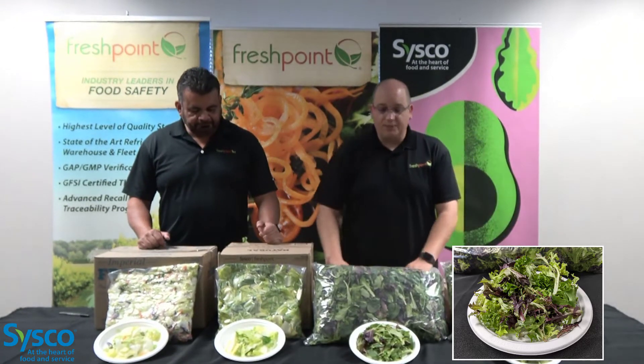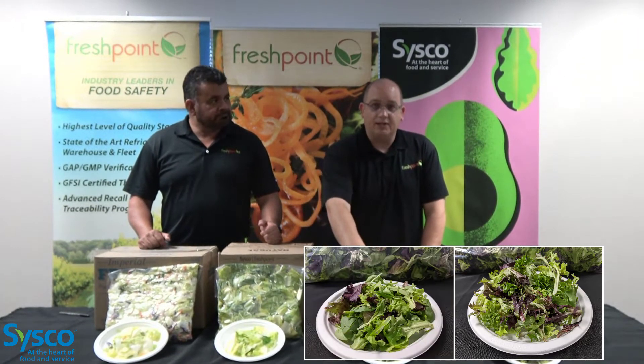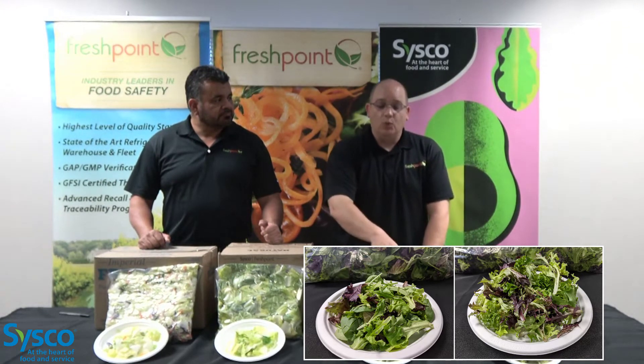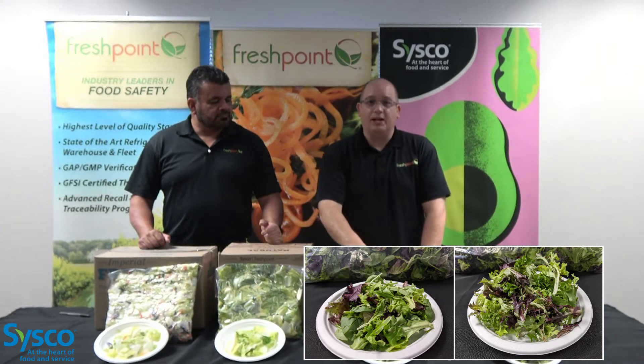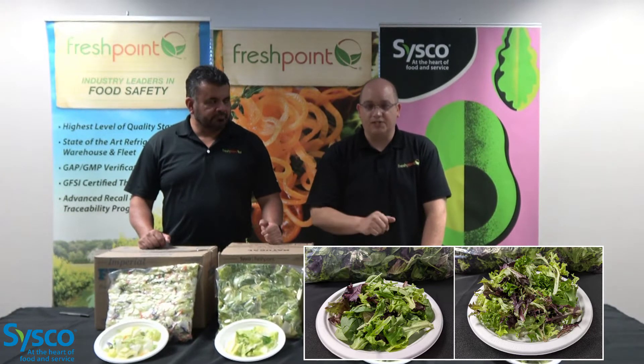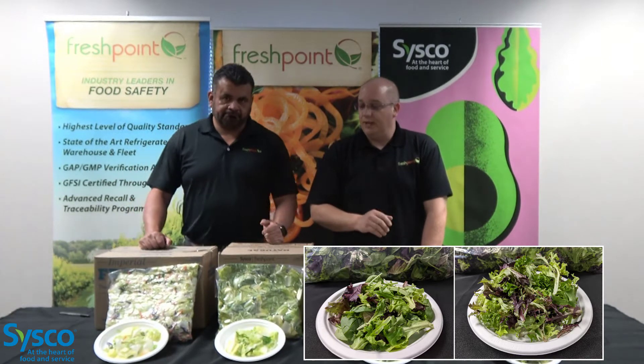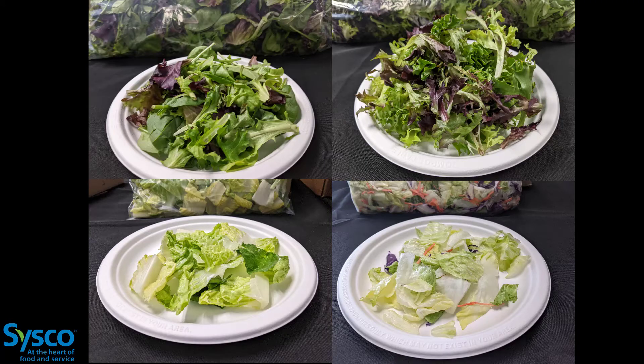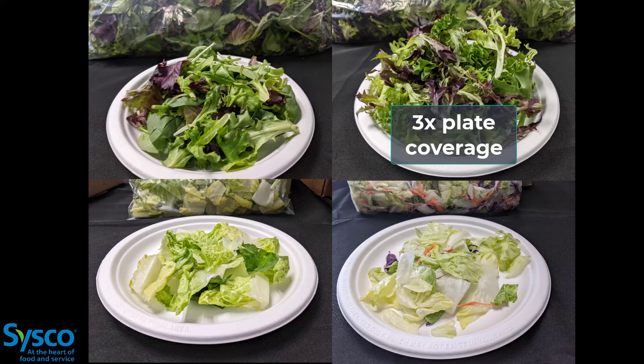Moving over to your spring mix — because it doesn't have as much plate coverage, if you were to get the same volume as the tender greens, we would need a bit more spring mix. Out of each pound, we're getting about six servings per pound. With your lettuce blends — the chopped romaine, you're getting two and a half servings per pound, so you would have to triple your amount of romaine to cover that plate. The salad mix, again, you get two and a half servings per pound, and you pretty much have to triple the amount to get the same plate coverage.